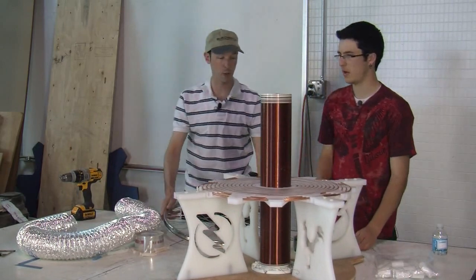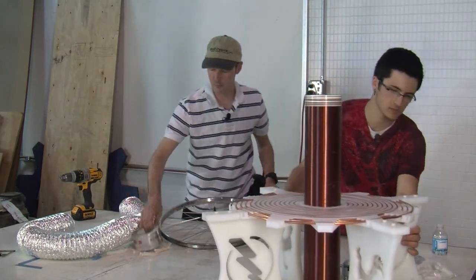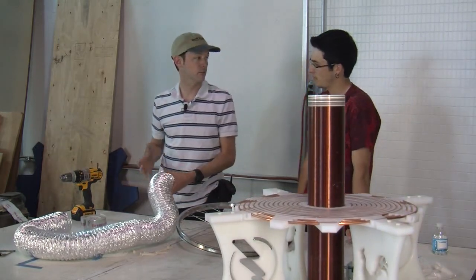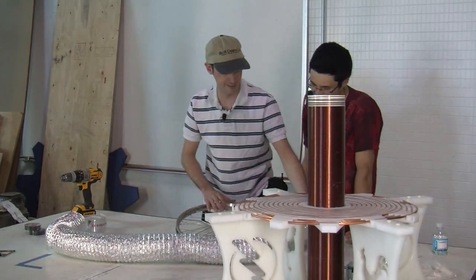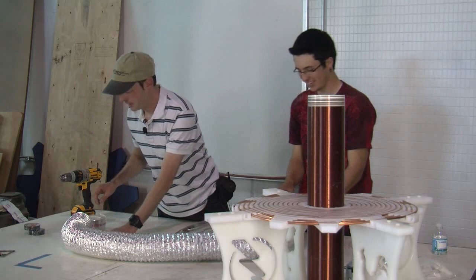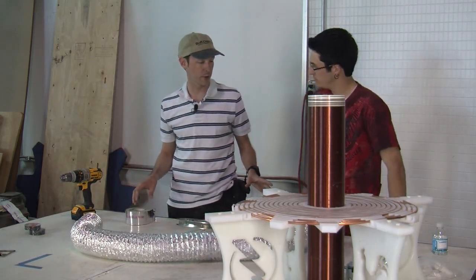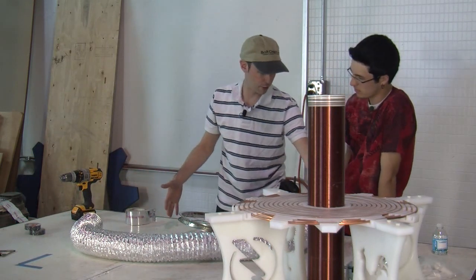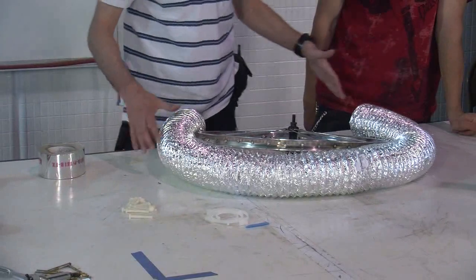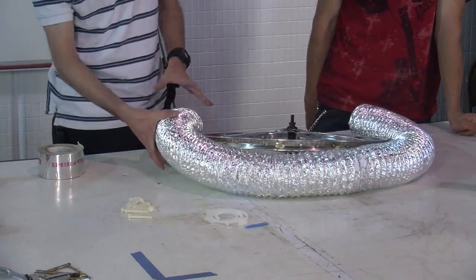That's the effect we're going for — this just establishes our outer radius. Because the shape we want to make is a toroid, which is a five dollar name for a donut. Toroids have two numbers to establish your toroid: you have the outer diameter, which is the distance across, and then you have your cord width, or the thickness.